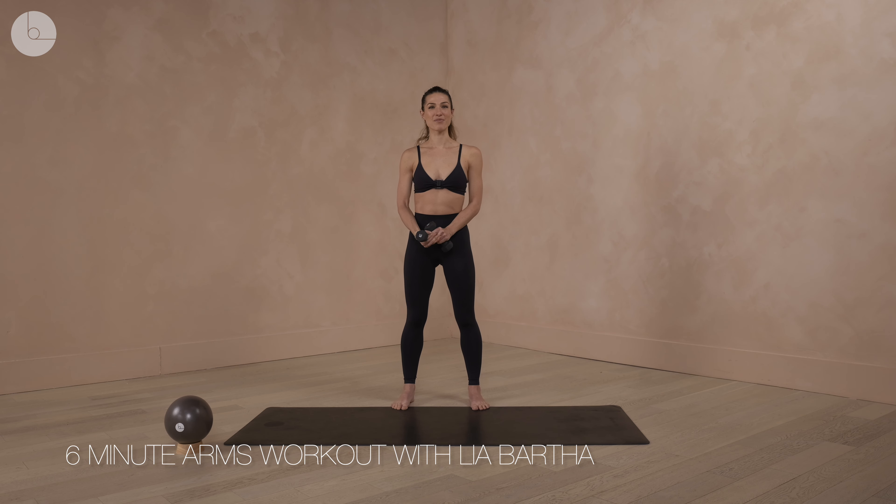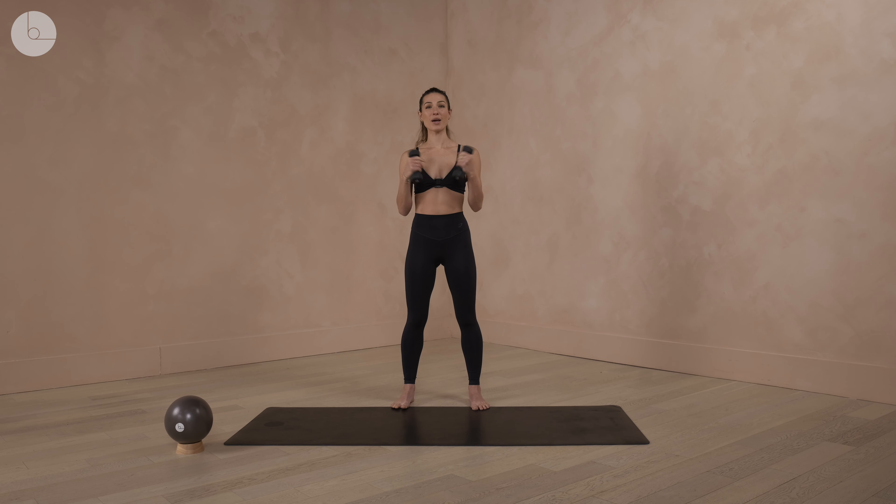Hi everybody, I am Leah Bartha, creator of Be The Method, and I'm going to walk you through a short upper body workout where we focus on opening up the chest, arms, shoulders, back, and also the transverse abdominus muscle of the deep core.